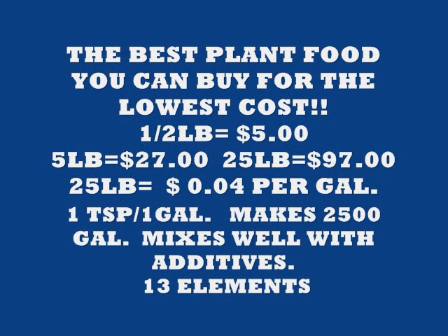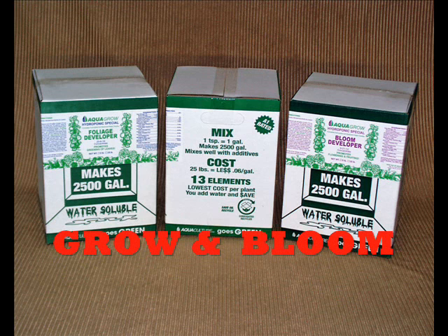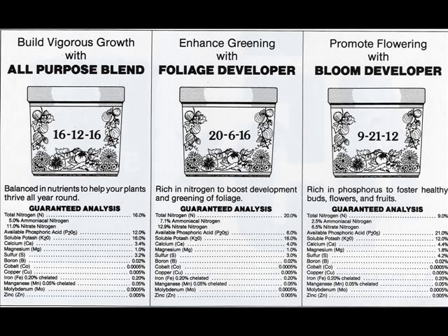We make the best hydroponic plant food you can buy. It's so low price — only less than 4 cents a gallon. It mixes one teaspoon per gallon and makes 2,500 gallons in a 25-pound package. We make the plant food for the people at the South Pole — once they get snowed in, they have nowhere else to go; this is the plant food they use. There are 13 elements in it, and you'll be able to read all the elements inside the plant food and the percentages of each of the 13 elements.